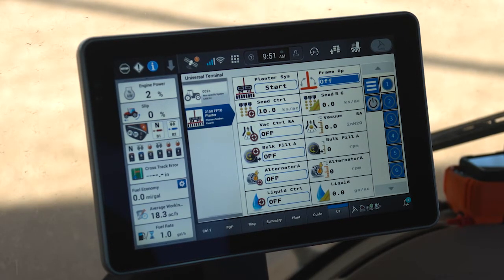Today on the Pro 1200 we're going to discuss how to set up the 2000 series Early Riser planters. The segments of this video will cover: a brand new planter setup, a preseason setup, a pre-field start setup, starting the planter in the field, monitoring the planter, shutting down the planter, and reviewing diagnostics and troubleshooting.